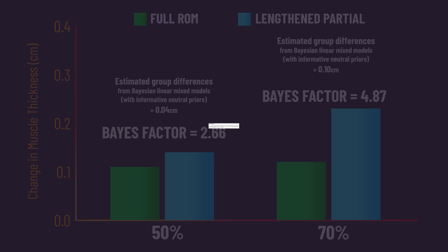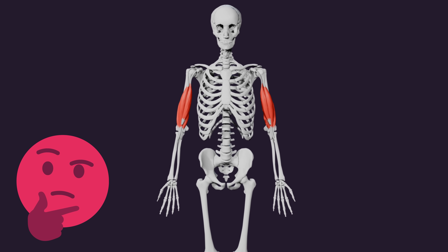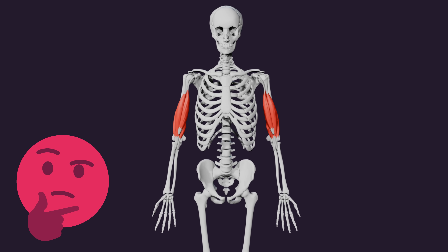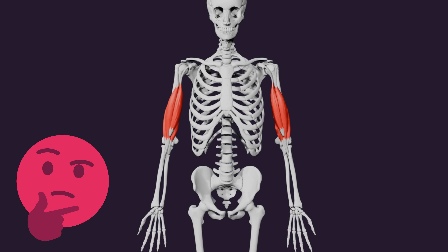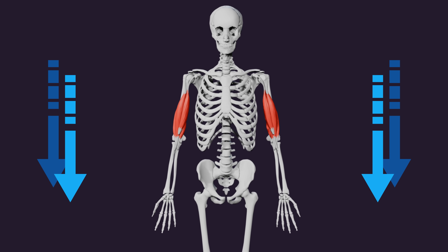But, aligned with the authors, I am interpreting this as slightly greater hypertrophy at the 70% region from lengthened partials. Some may be wondering if the greater growth at the distal region could ultimately end up making your muscles look weird — I'm not convinced this is the case. You can find my full analysis of this in the pinned comment.